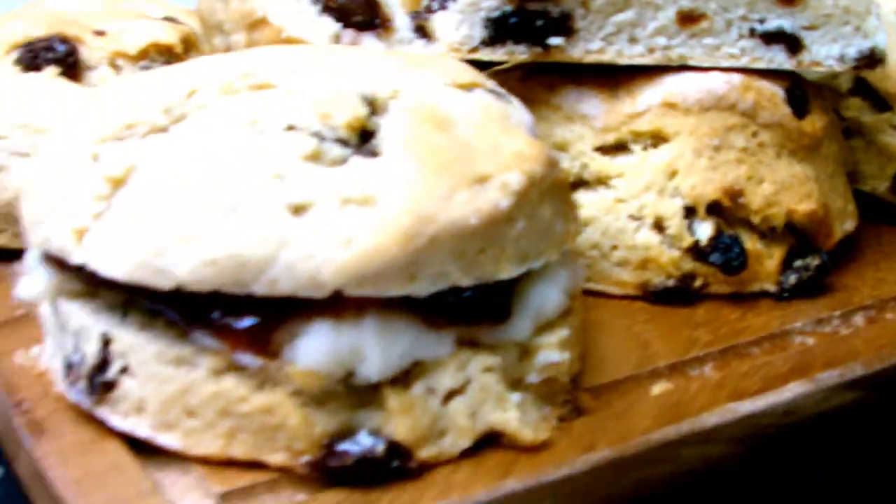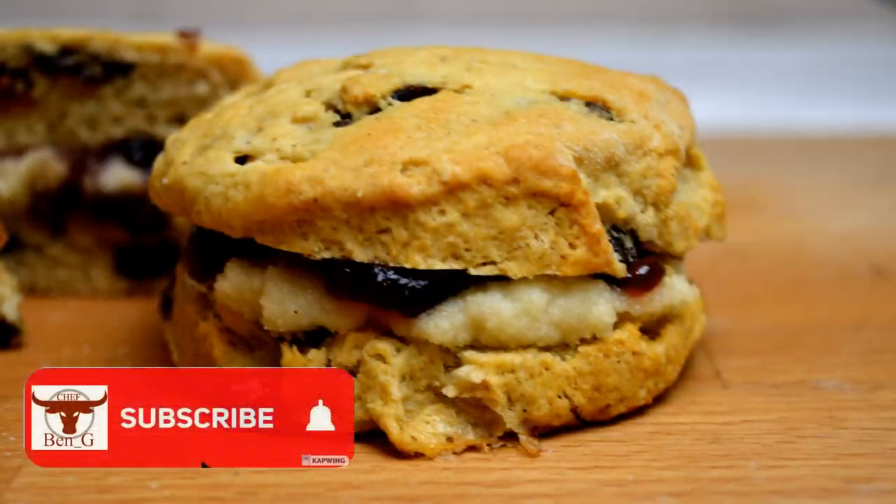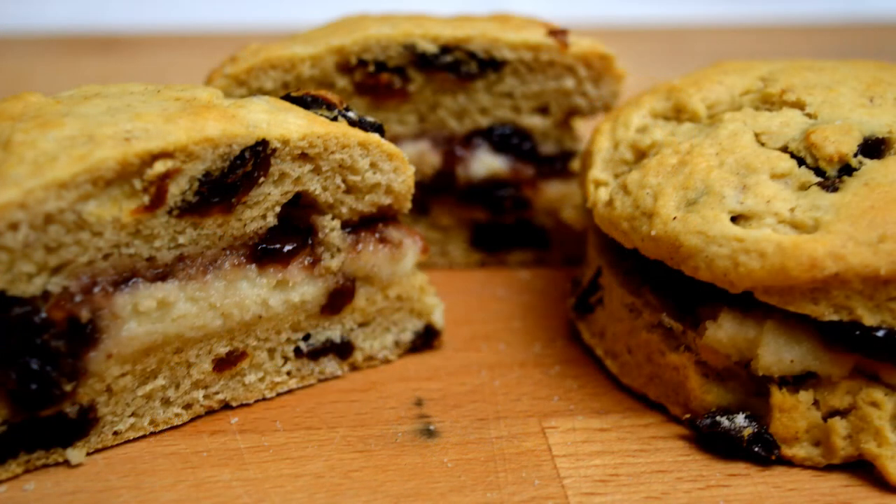Have you ever wanted to be able to take a classic tea time favourite such as a scone and make it suitable for vegans? Stick around because in this video I'll be showing you how!